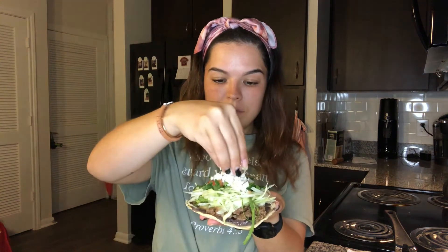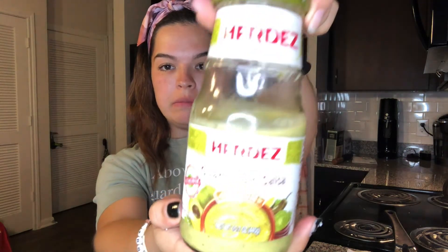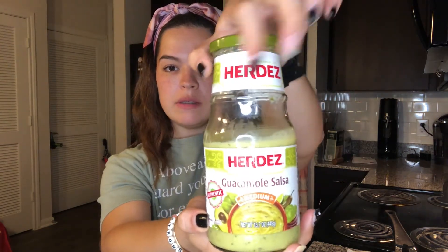My mouth is watering! I just did that and now I'm going to add some pico on top — there we go. One ingredient I forgot to tell you guys about, but it's a must, is queso fresco. I like to crumble it and add a little bit on top — but don't be fooled, I have a ton on my plate! Then I'm going to sprinkle a little bit of this guacamole salsa on top. I'll link it below. I was excited to try it, though it's actually pretty spicy — but it's yummy, so I'm good.